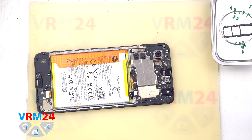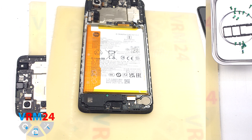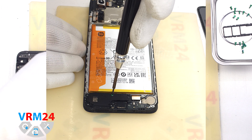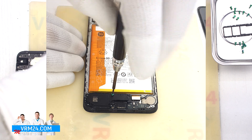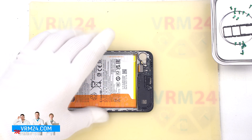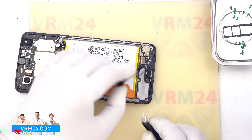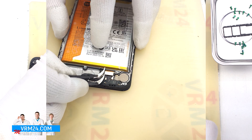Now we can unscrew the one screw that secures the cover with a speaker. To do this we also use a 1.5 mm Phillips screwdriver or Phillips H30. We carefully unscrew the screw and put it aside. Then we detach the cover with a loudspeaker — we carefully hook the edge, lift and remove the cover with a speaker.